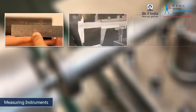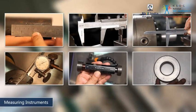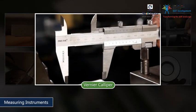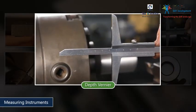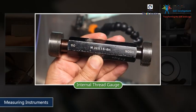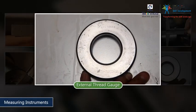Keep the necessary measuring instruments and gauges on standby. To make this workpiece accurately, you will require: a scale, a vernier caliper, a depth vernier, a dial gauge, an internal thread gauge, and an external thread gauge.